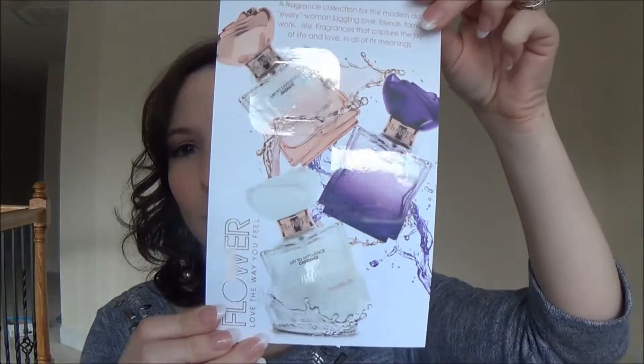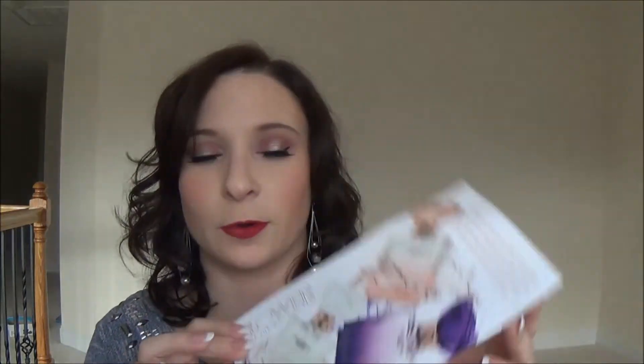Now I see some little packet things in the bottom. The first one is from Flower — Cherished, Radiant, and Sultry — so I guess these are like little perfume fragrance samples. That smells nice — Radiant smells really nice. These might be worth trying. They smell good — some little perfume scent card things.